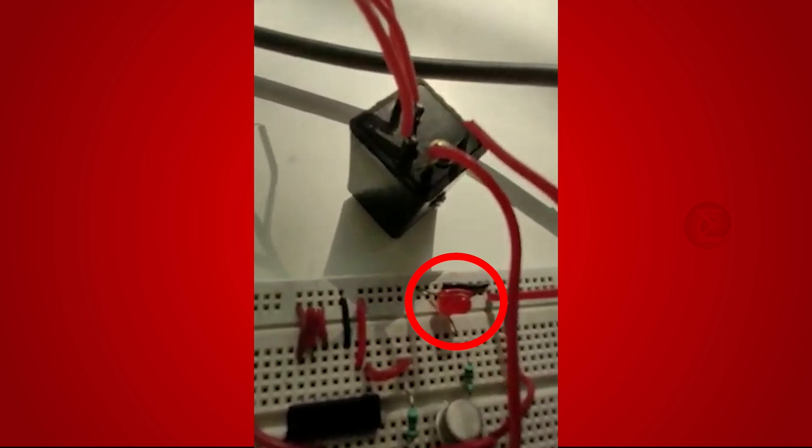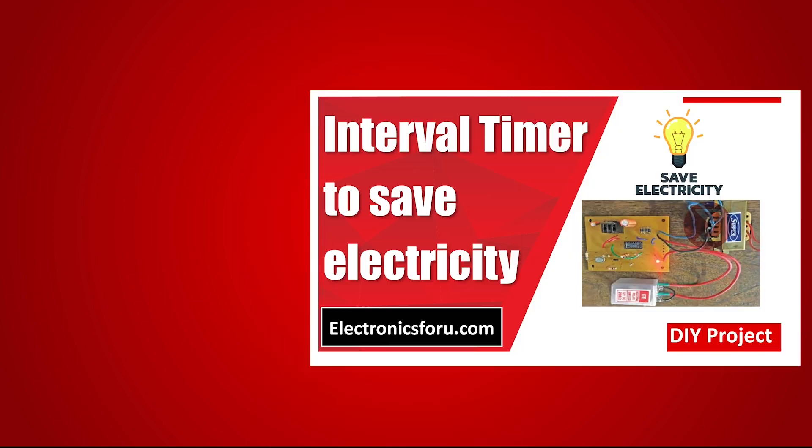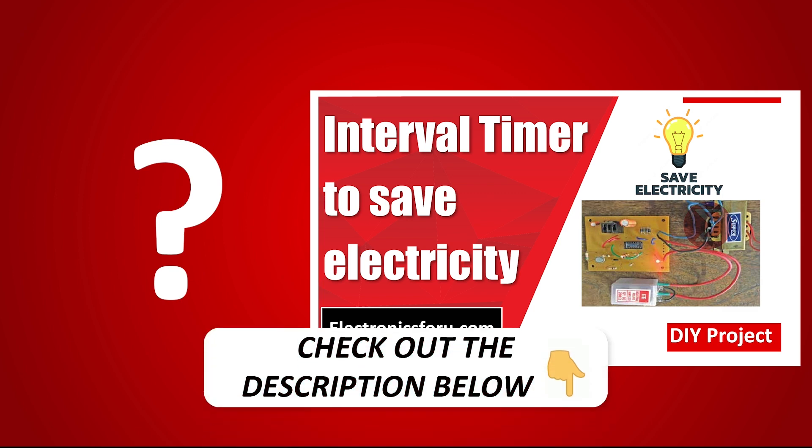15 minutes are completed and you can see the LED is turned off automatically. Interested in developing your own interval timer system? Kindly click on the link provided in the description of this video to get a complete circuit diagram and a detailed explanation of the project.